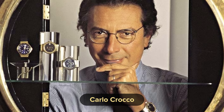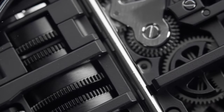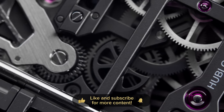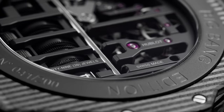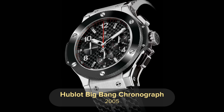Hublot was founded in 1980 by an Italian named Carlo Crocco. In 2004, the godfather of the watchmaking industry, Mr. Jean-Claude Biver, came on board. At the time, Hublot was producing around 9,000 watches for an average retail price of 2,000 US dollars, which is nothing compared to today's watches. The estimated revenue at the time was around 24 million Swiss francs. In 2005, at Baselworld, Hublot presented the Hublot Big Bang, which really made a big bang — it was a combination of materials and the start of the art of fusion for the brand. The last revenue numbers I could find were from 2018, and Hublot made a staggering 625 million dollars for the group.